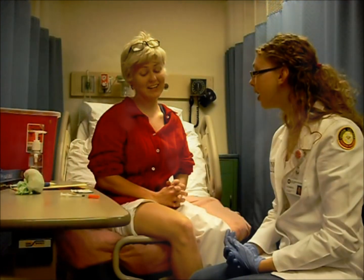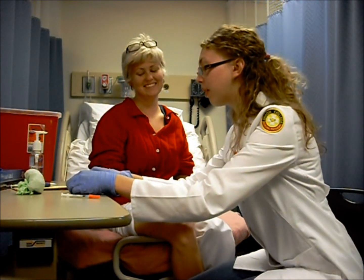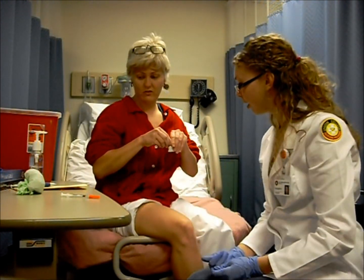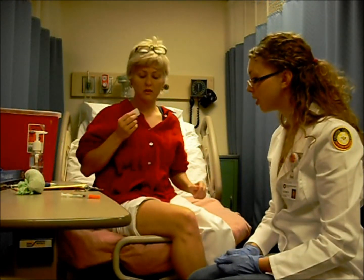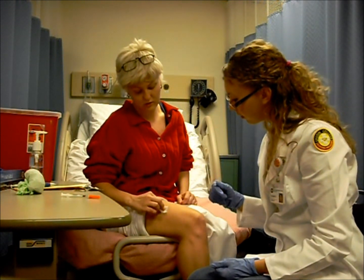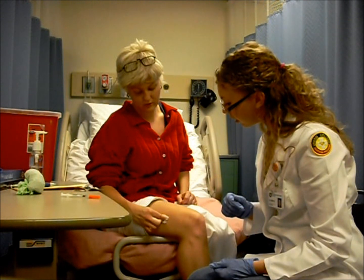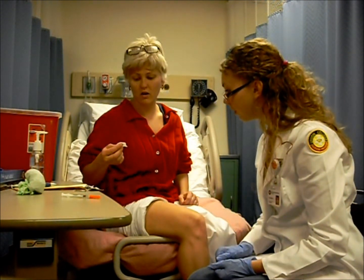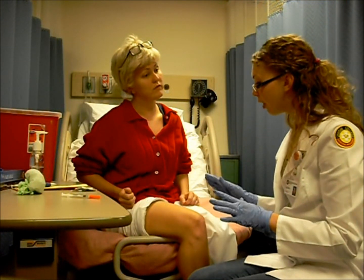All right, we're going to go ahead and actually start injecting this into you. So we're going to have you take and open this alcohol prep pad up, and then we're going to have you clean the area that you're going to give yourself the injection. You want to go in a circular motion and go out for a couple of inches until you've cleaned a good portion of your leg. You've done a great job. You want to make sure to let that dry — don't blow on it and don't rub it.